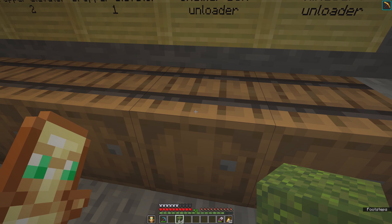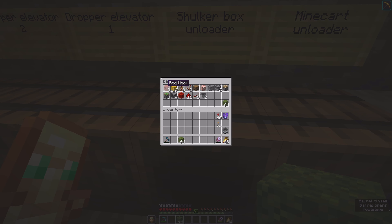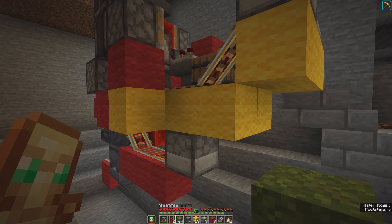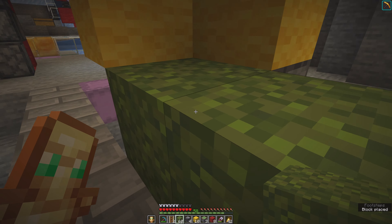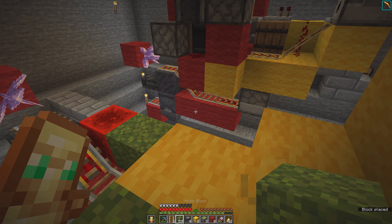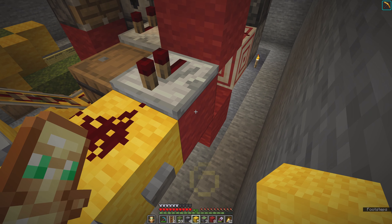There are one or two hoppers missing. Now we have all the material we need. Here, here, then we need a temporary block here, a building block, and another building block. Then we need a temporary block here and the building block here.